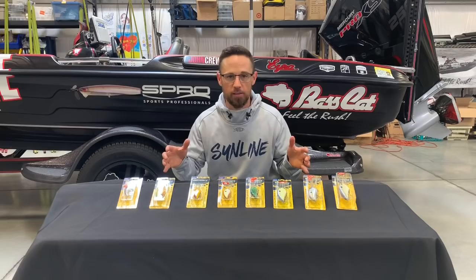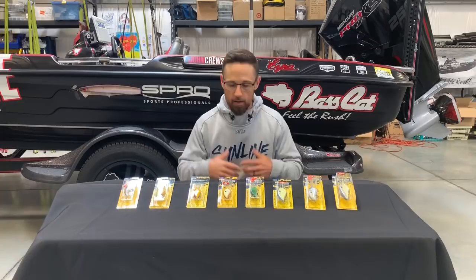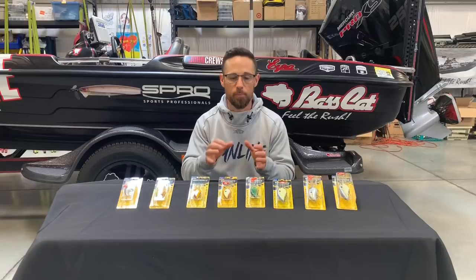Hey, John Cruz here, and I've got the entire Little John and Fat John lineup right in front of me. I have designed each one of these baits specifically for a reason. I have put them on graph paper with exact dimensions that we've given to the manufacturer to build the baits exactly to my specs.